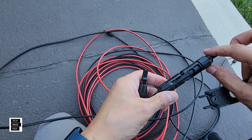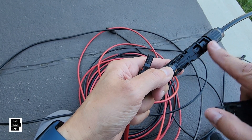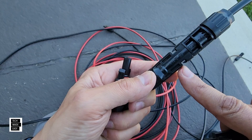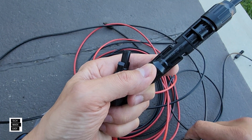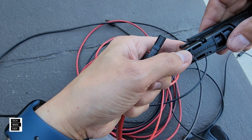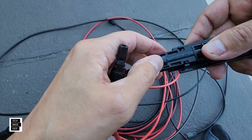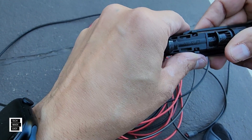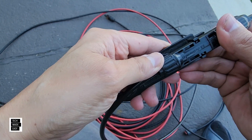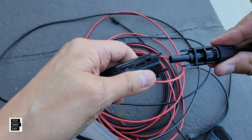To disconnect the solar cables, you'll notice this side is plugged into that side and it has two little clips. What you do with this little disconnect tool is lay it underneath — it grabs a hold of the clips. Then this pulls right out. Not bad.